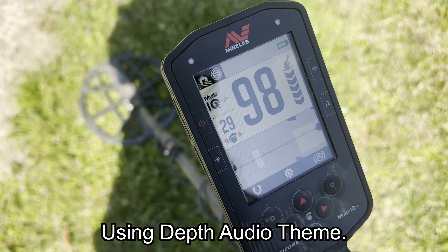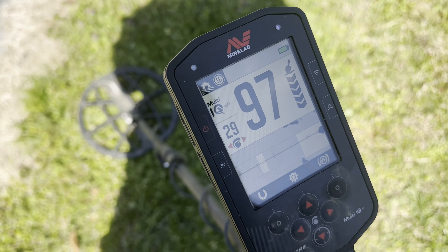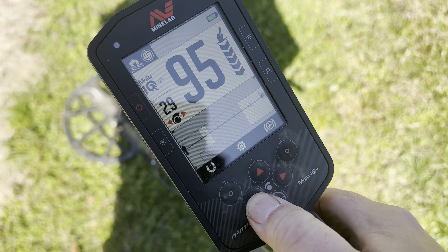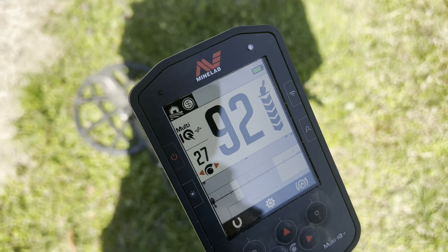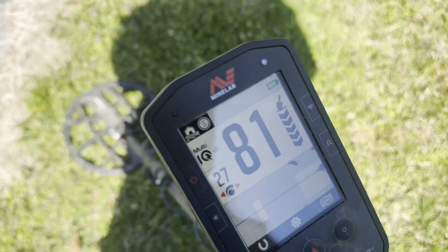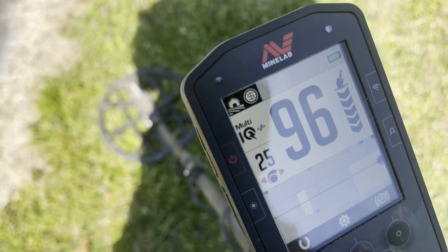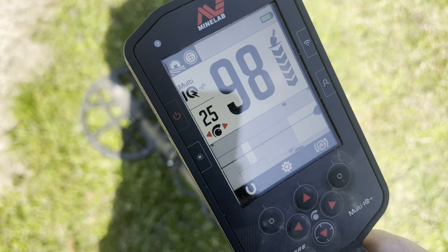Hey guys, just a really quick video to demonstrate something. I've got what I believe is a deeper coin signal here. You can see this reading four to five bars on the depth meter, and the sensitivity is cranked all the way up to 29. I'm going to lower this two steps at a time — I think you'll see that even with lower sensitivity settings you can get some really good depth on this machine. So there it is at 27.